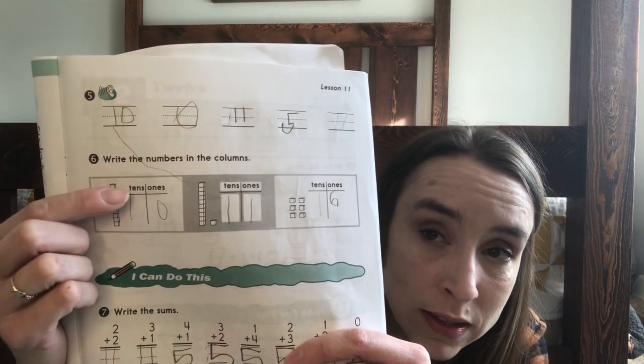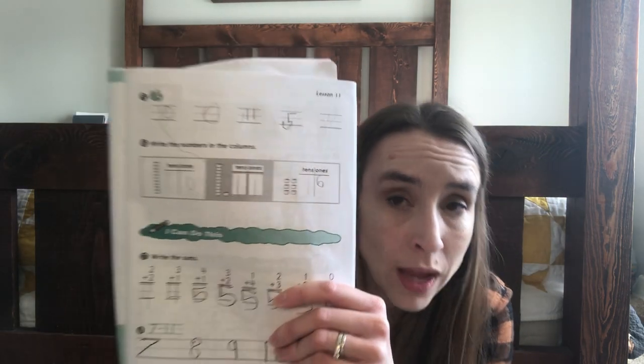My first grader needed that concrete visual for addition — I couldn't just say 'what's two plus three.' So I'd say, 'There are two cows in the field and we added three more — how many do we have?' And he could figure it out. These word problems really help build that visual foundation early. As we progress, we start working on place value — tens and ones, how many tens, how many ones — and my son has understood it with no problem.